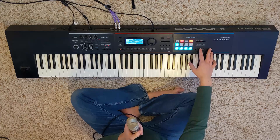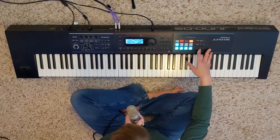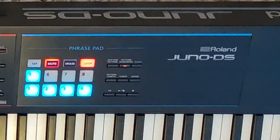Here's what they all sound like together. That's how I put together Jump on the Juno DS.